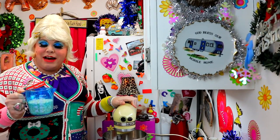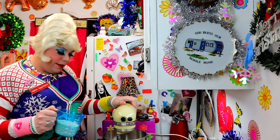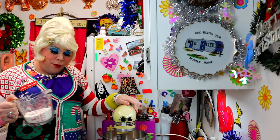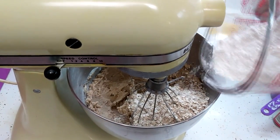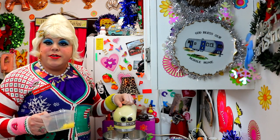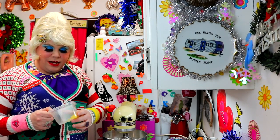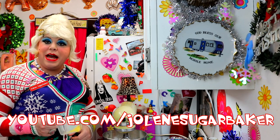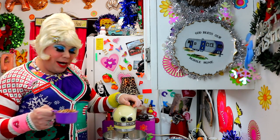Now I have one and a half cups of quick cook oats that I'm going to dump in there. This here is one and a half cups of all-purpose flour, and I'm just going to dump it on in. To give these cookies a refreshing zing, I grated up some lemon peel — I've got about two tablespoons of that, so dump that in.